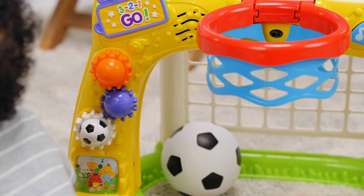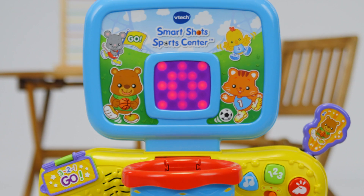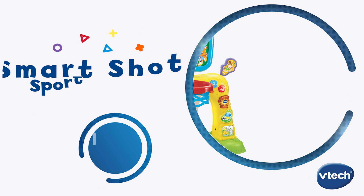Strengthen and develop kiddos' motor skills with this 2-in-1 interactive sports center. Shoot, score, and learn with the SmartShot Sports Center from VTech.